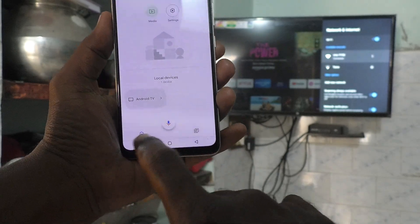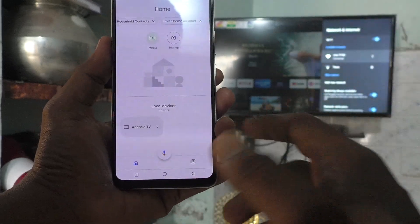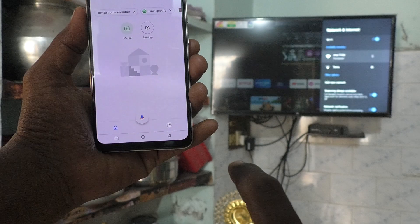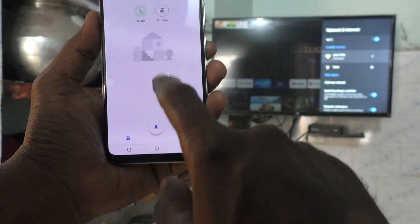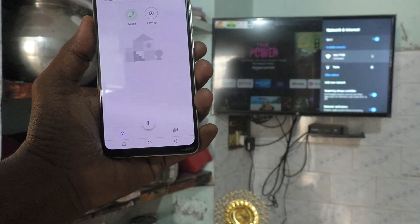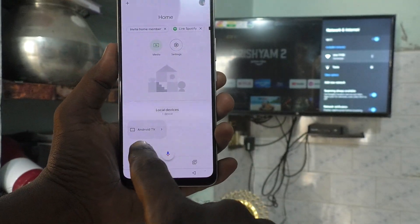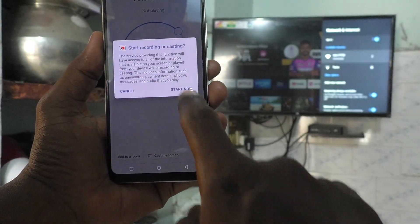Here, if you are new, just follow the on-screen instructions, click Next and give all permissions. It's now showing. Just click on Android TV and click on Cast to My Screen. Click on Cast Screen and click on Start Now.